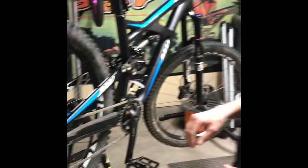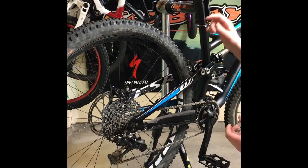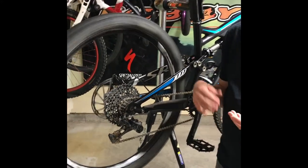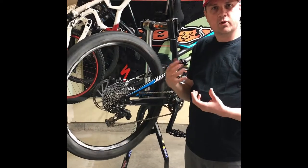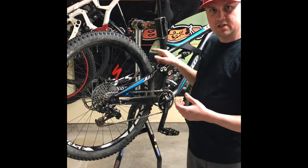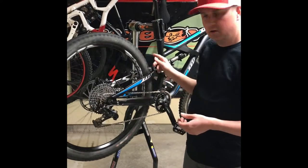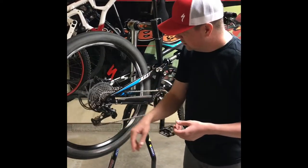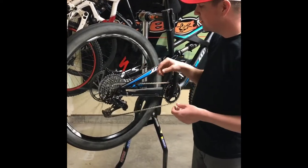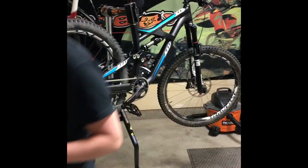Now that the gears are all adjusted, the next thing I want to do is go over the brakes. We're running standard disc brakes on this bike. As I spin the wheel, the pawls on the hub make a clicking noise, which is normal, but it's hard to hear if the rear brake is rubbing. So instead of spinning it clockwise, I'm going to spin it counterclockwise — that makes it quiet so I can listen for rubbing on the disc. As I spin it back, I hear a little bit of a rub, so the disc is rubbing against the brake pad.